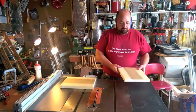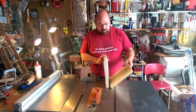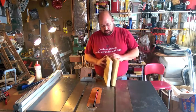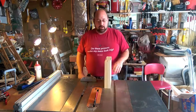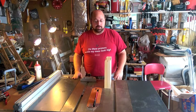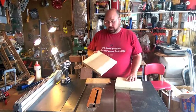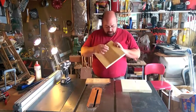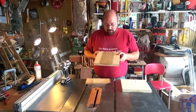That piece is ready. So now what we have is two pieces ready to go. We just need to repeat the process two more times because we need three braces total. To prepare these pieces for the scroll saw, you're going to need a hole to put your blade through, and you want to make sure that you put it inside the pattern — the part that you're going to be cutting out, the waste part.